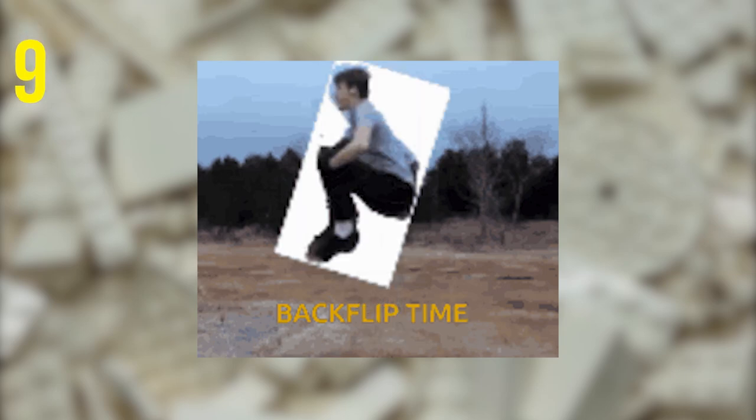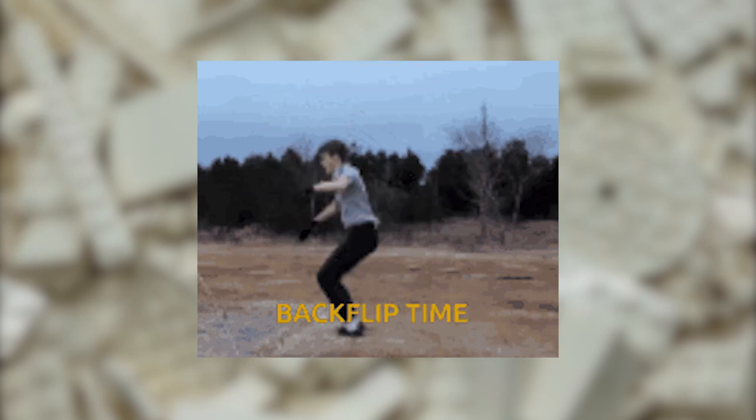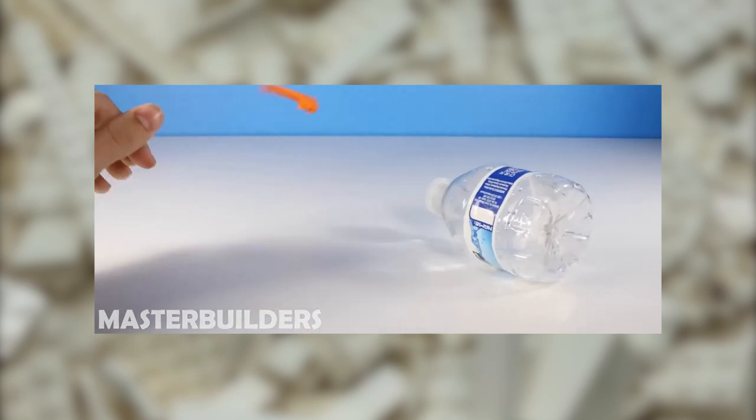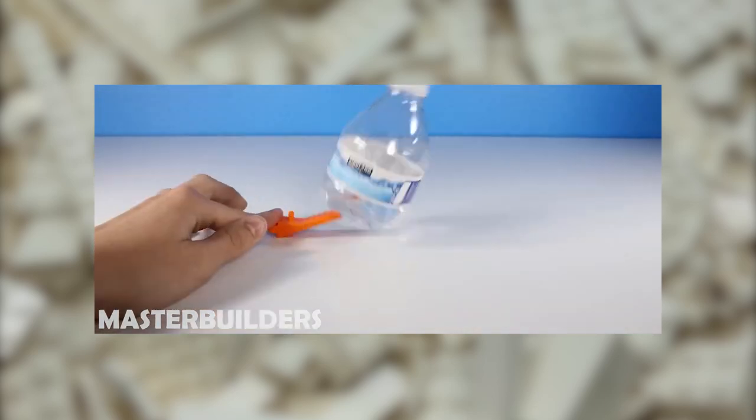You can use a Brick Separator as a way to flip basically anything. You can flip minifigs, flip coins, flip a Lego car. You could probably even flip a water bottle if you're feeling up to the challenge.